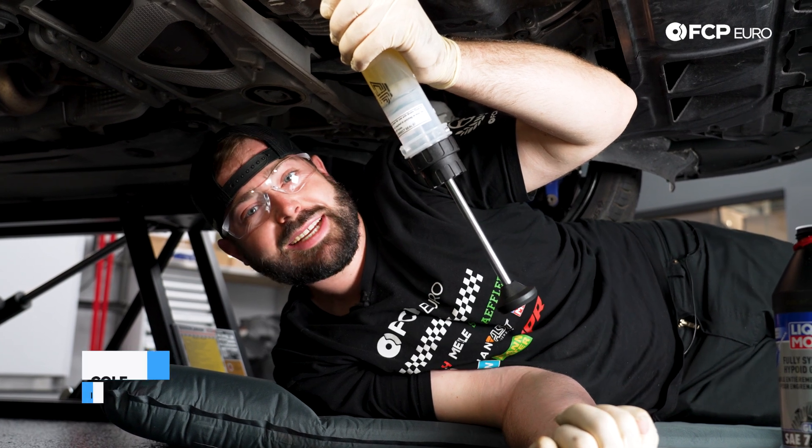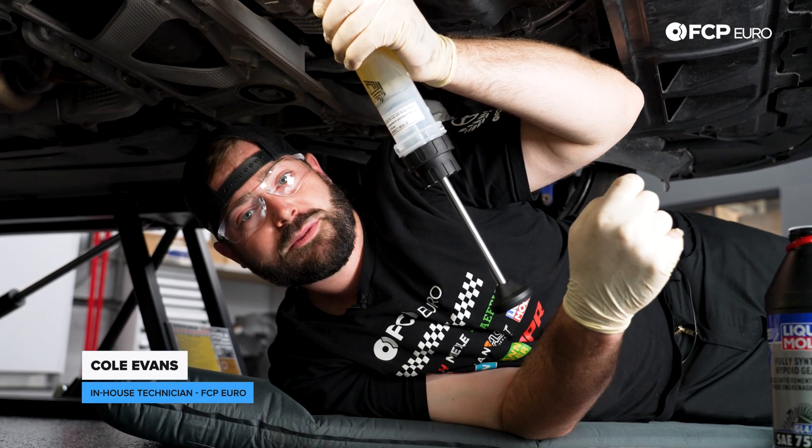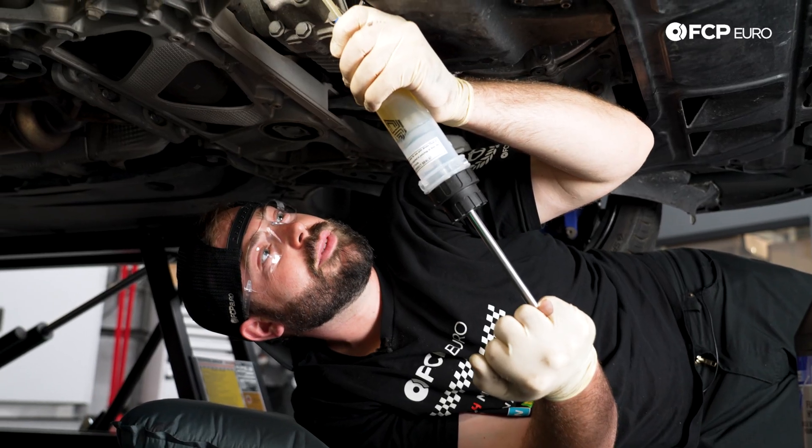Hi, my name is Cole from FCP Euro, and today I'm going to show you how to service your front differential or bevel box on your Mark 8 Golf R.